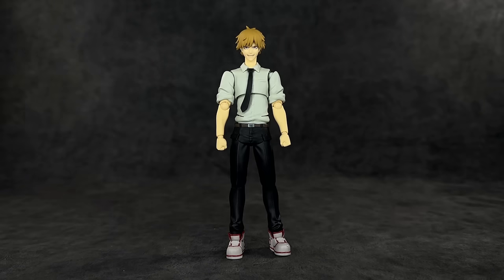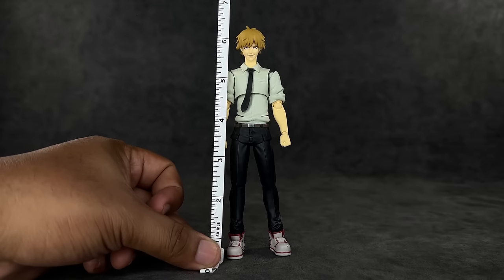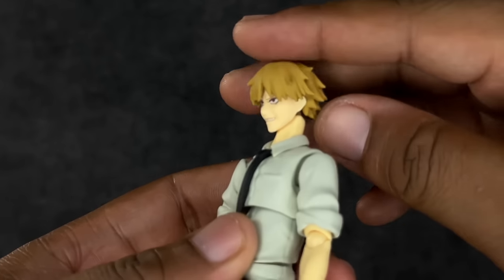When it comes to height, he definitely feels taller than the average Figma figure. To the top of his head he's almost at six and a half inches, which I think is really good. If Figma's going to start scaling up their figures, I'm all for it — out of all import lines they're definitely the smallest. I'll show some size comparisons later with the SHF versions; unfortunately I can't find my katana man so don't expect that one.